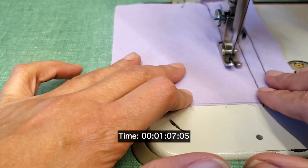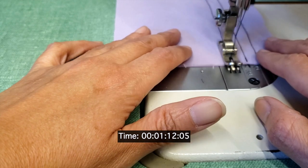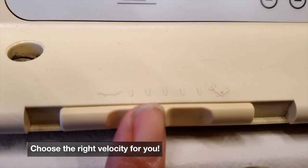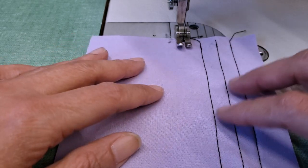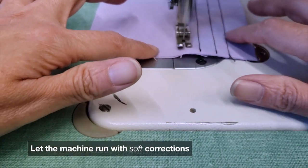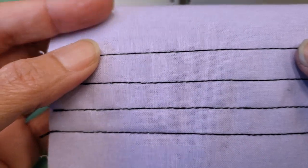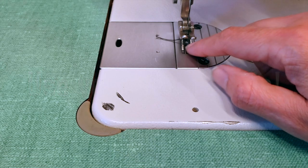That helps us to have better control of the machine. This is very important because not everybody has good control, so choose a velocity where you feel comfortable. Believe it or not, sewing machines in general sew straight. Let the machine run with soft corrections — you see I didn't almost touch the material and the stitch is pretty much straight.